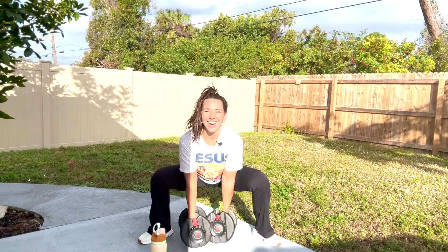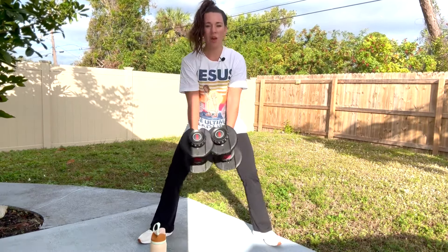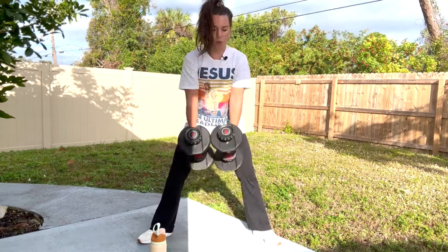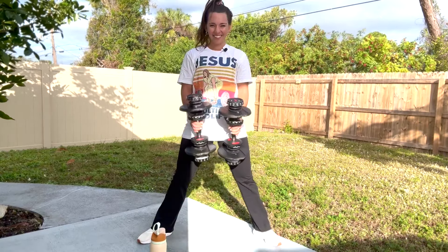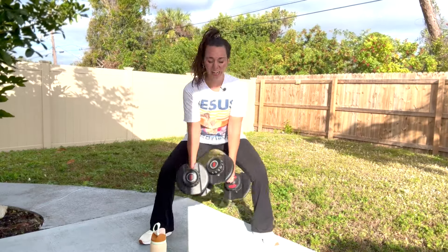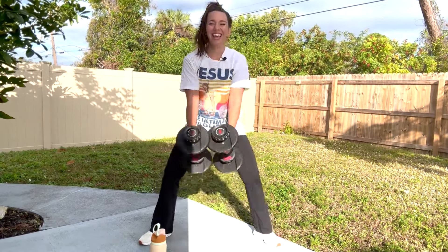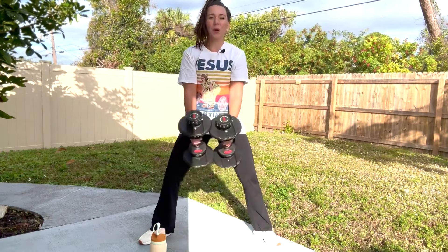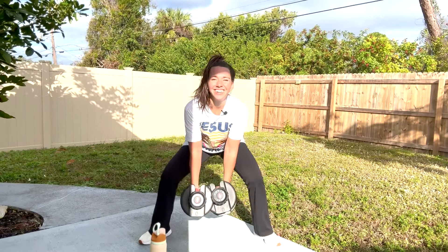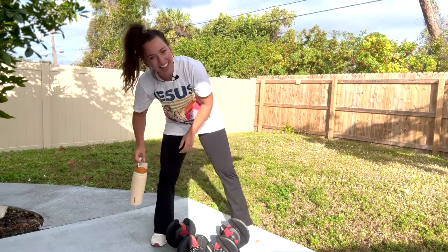You got it, keep moving, keep working. Down and lift, keep that chest lifted. 20 more seconds, you guys — keep hanging in there. That core is working here as well — we're squeezing, we're changing. Almost there, five more seconds, and release. Good job, you guys. This means we are over halfway there.